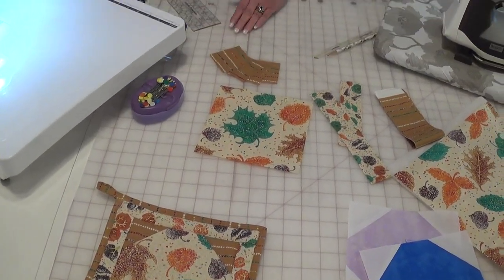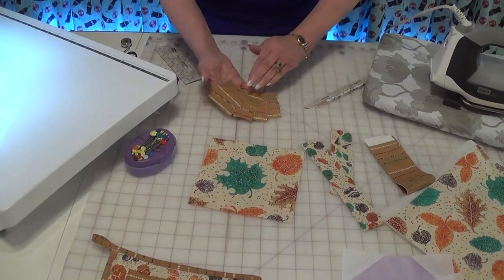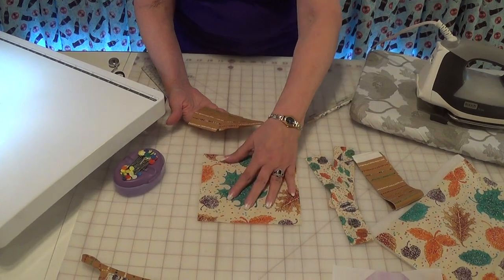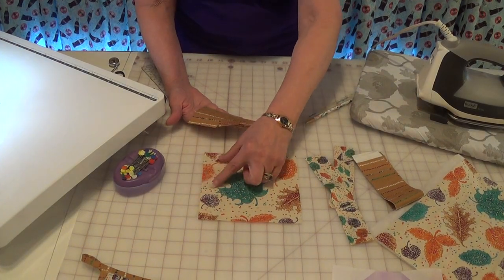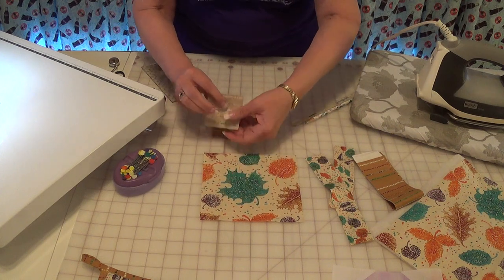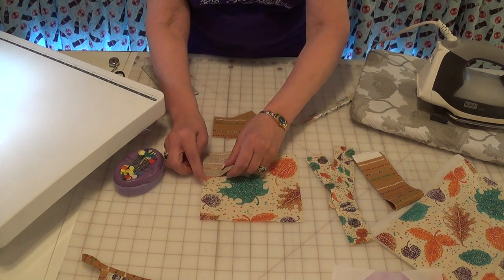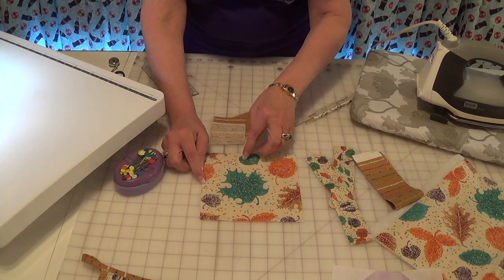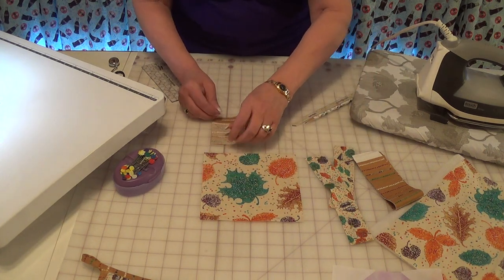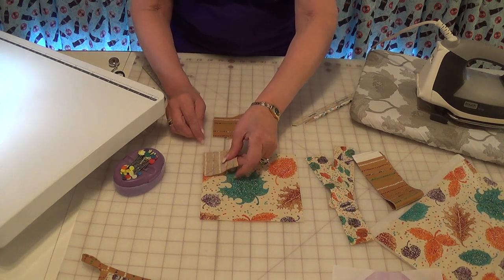To do the snowball you need four squares that are smaller than half. Figure out your center and then these need to be less than half — you don't want half because then you're doing a square-in-a-square technique. We only want to decorate the corner.